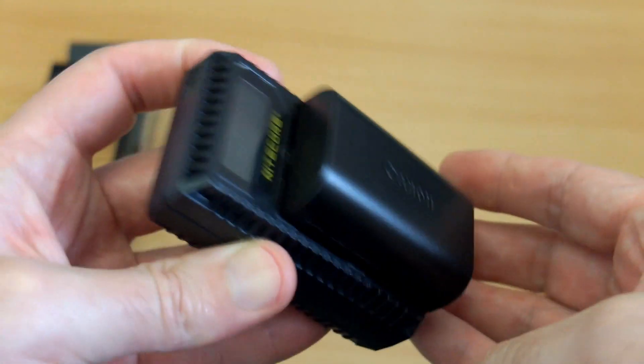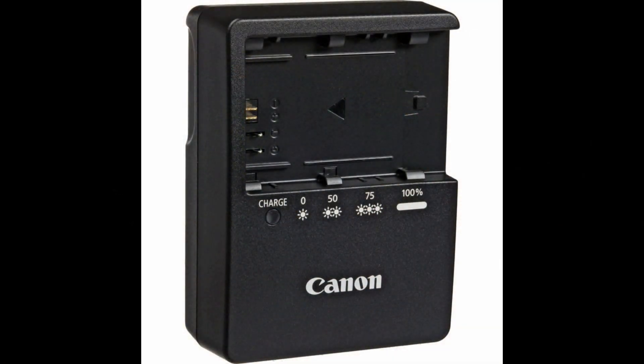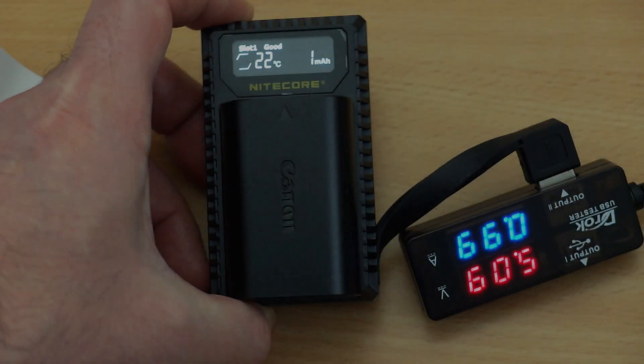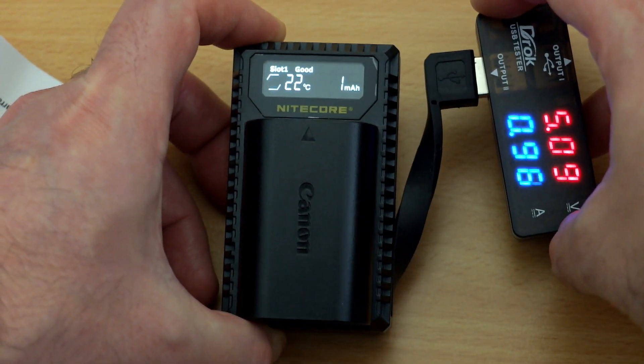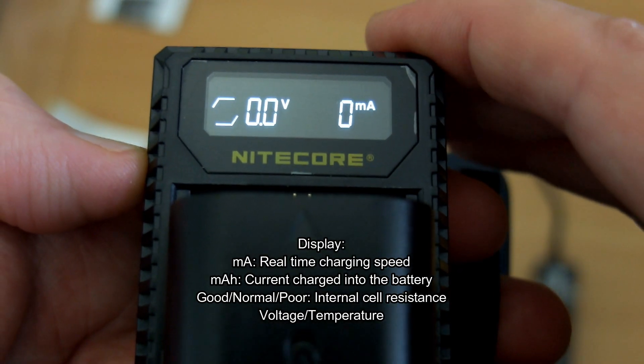This charger can count the capacity compared to the normal Canon charger, which just gives you an indication of charge state with LEDs and flashing. This one from Nikkor tells you a lot more information. It also tests the internal resistance on the battery, so you'll have an idea whether it's performing poorly. High internal resistance batteries tend to drop voltage quickly under load and may not last very long in storage.